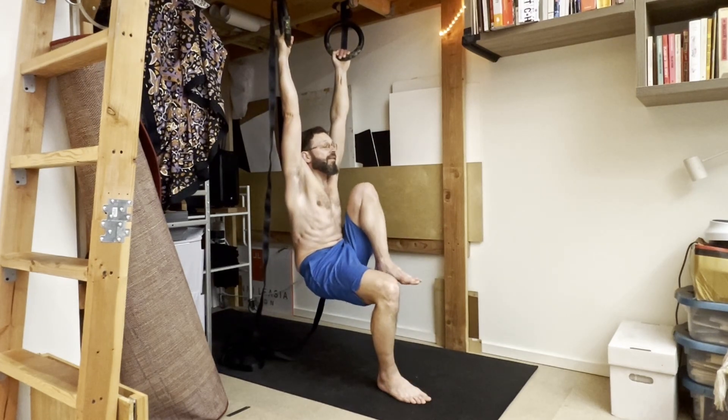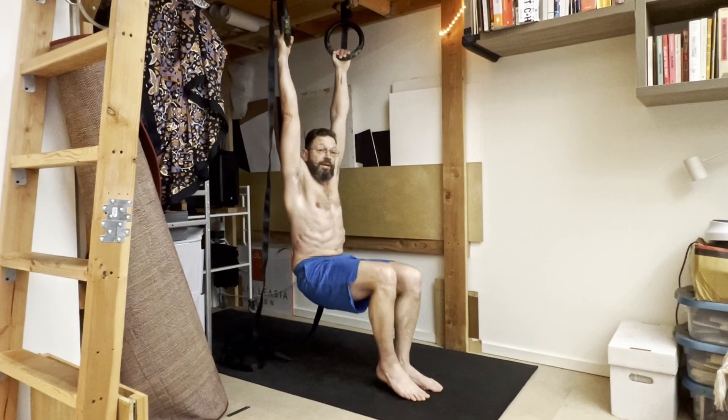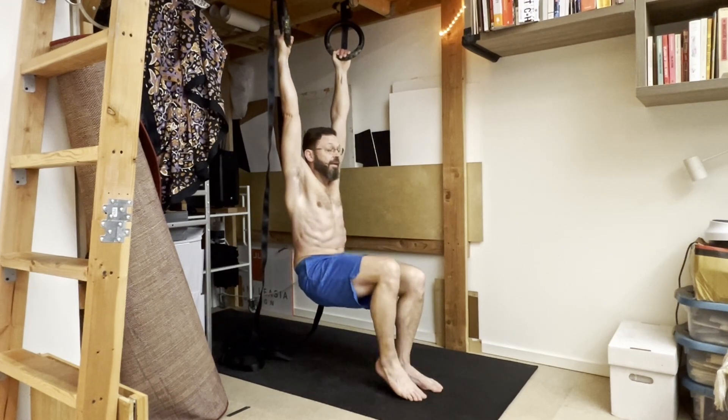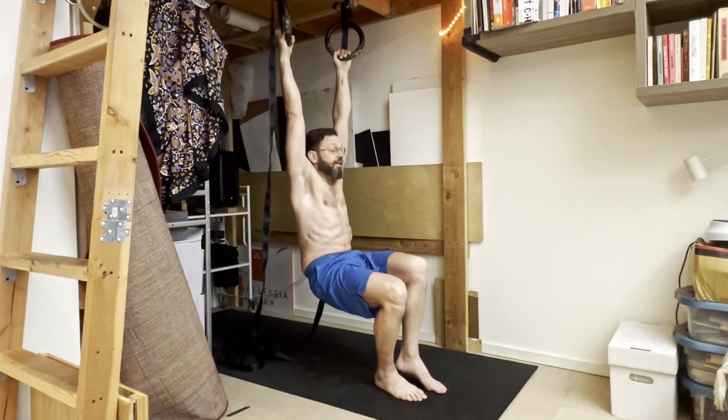It's not that intense when you do it one foot at a time. If you want more of a challenge, you can weight your legs — put ankle weights on or something like that — and you'll definitely feel a difference. Or you can pull in and really hold for more time and then set your foot down.